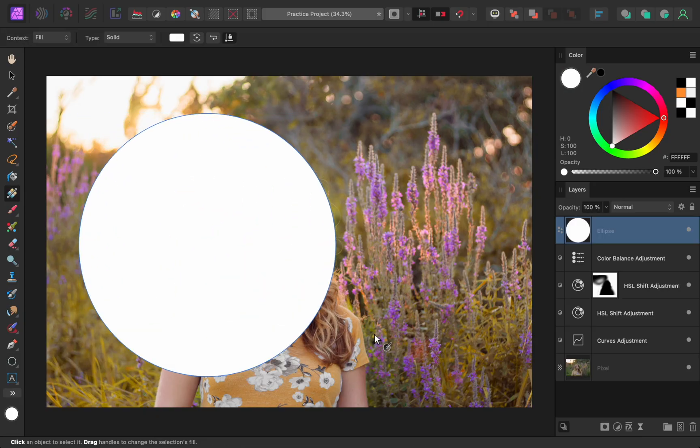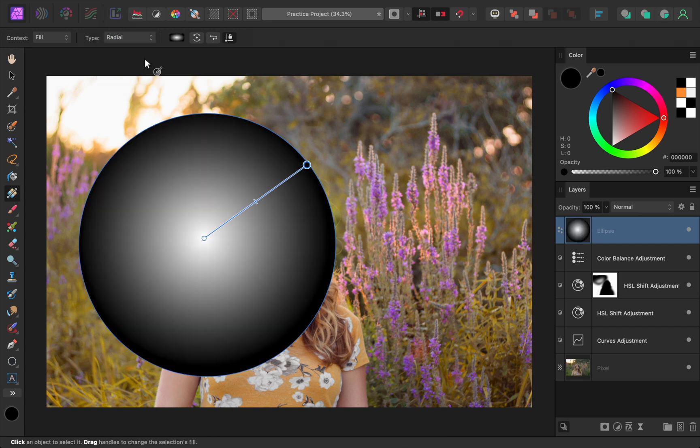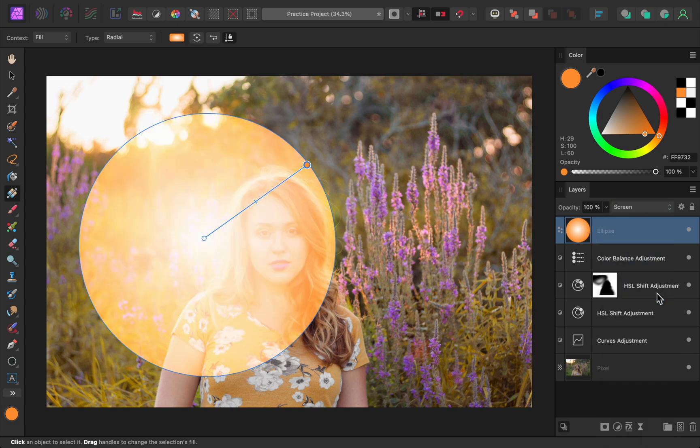After that, we'll learn advanced techniques for improving color and light. These techniques are very powerful, and they're actually pretty easy after you've had a bit of practice. Just look at this before and after — that's what you'll be able to do.